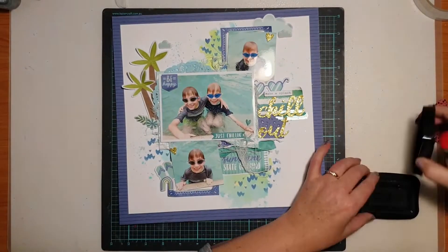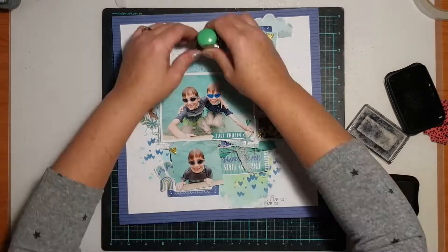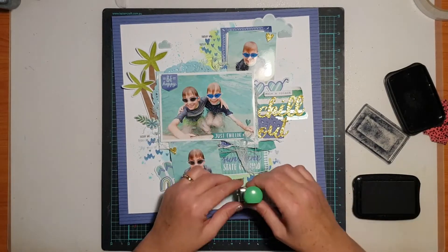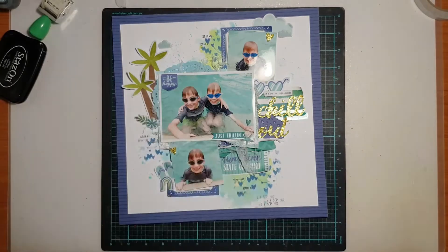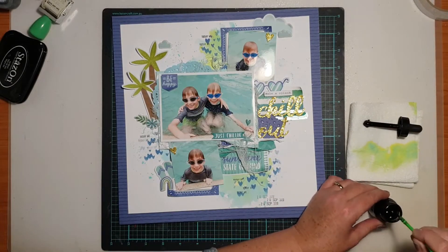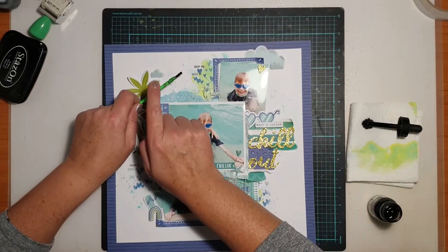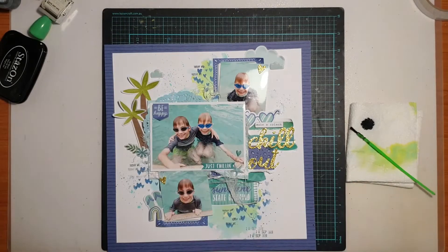This was a super fun page to put together and I'm really happy with how it came out. I do love creating boy layouts. If you want to see more boy inspiration from me, just let me know in the comments — or whatever you want to see from me, any techniques or questions you might have, and I will get back to you as soon as possible. Thank you so much for watching today. I hope you've enjoyed this video and I've inspired you to go and get creative too. I'll see you next time. Bye!